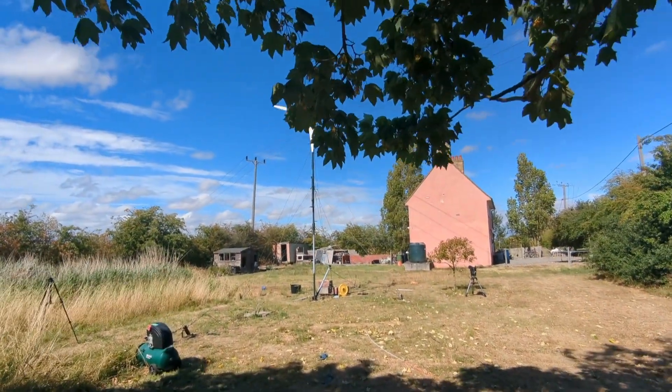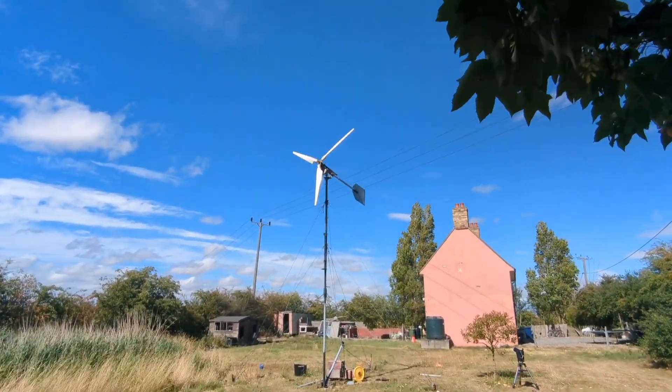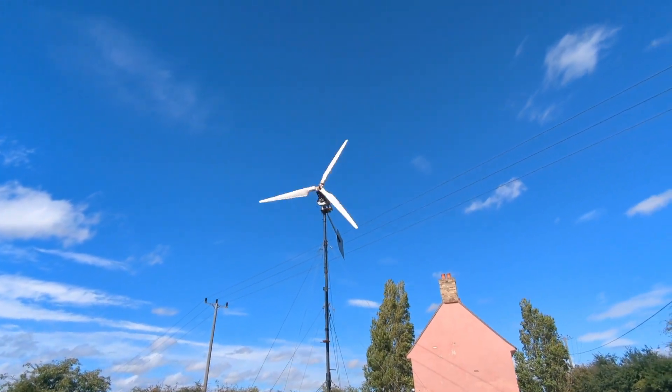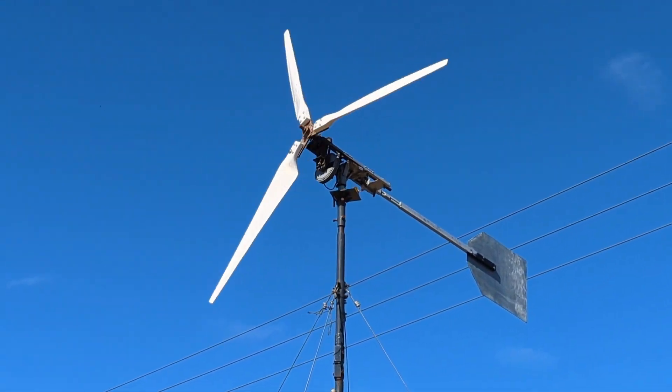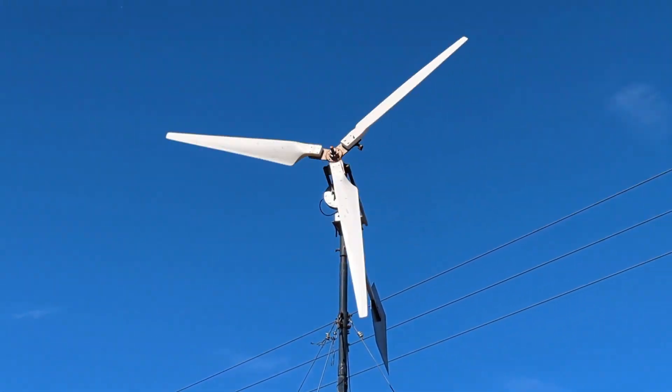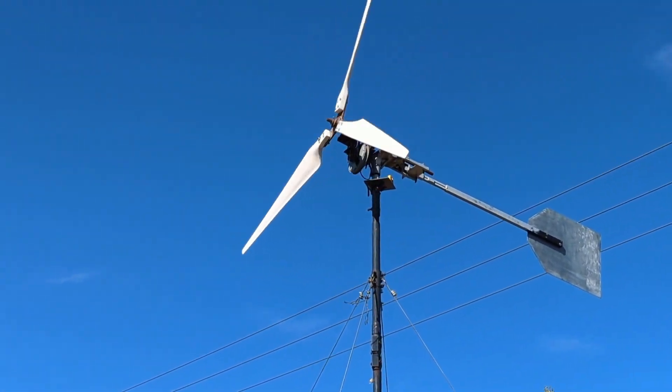So I know that was only a short experiment, but I was quite impressed with the way that performed. That was an experiment connecting a wind turbine directly to a dump load. If there's enough wind, next time there's a lot of wind we'll try that again.